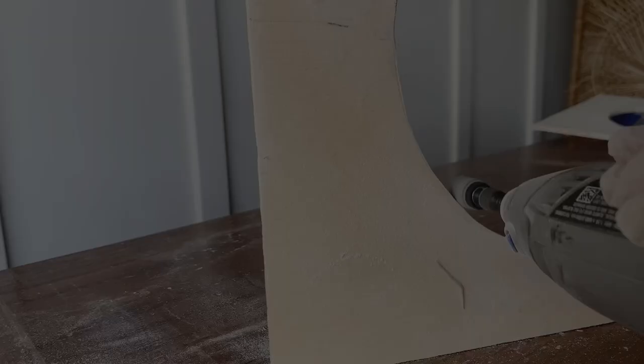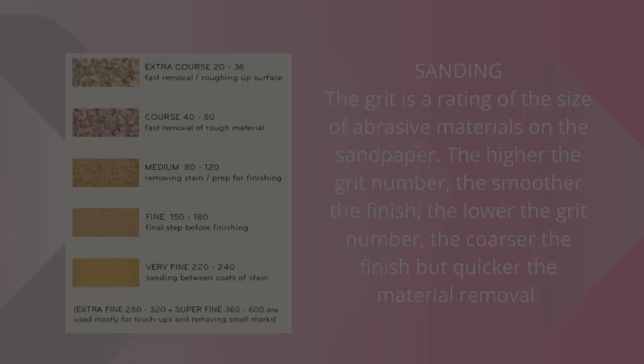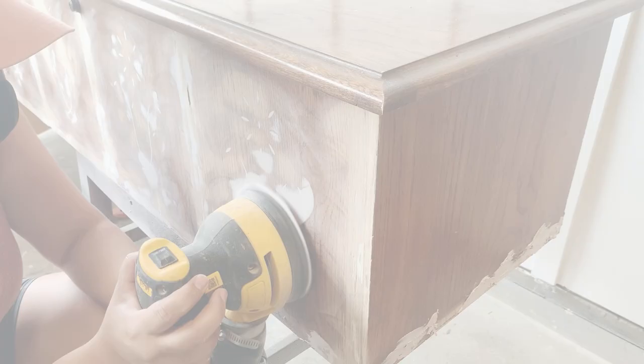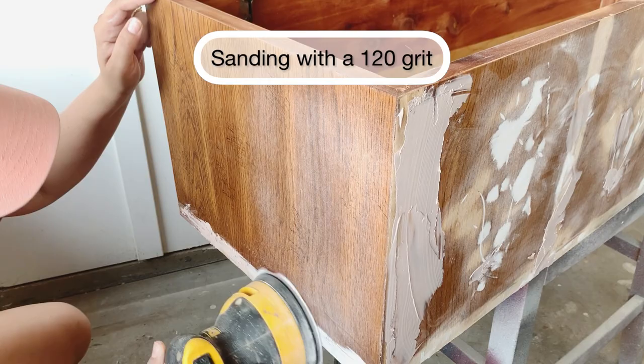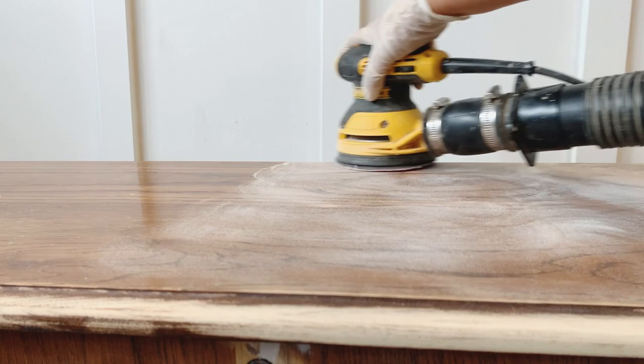I don't think I've ever done this part in my videos, but I wanted to share what a sanding grit is — you can take a screenshot to find out when I use each grit. Here I'm using a 120 grit; I just want to smooth all the Bondo and repairs I have made. I want to give my primer something to grab on, and that's why I'm scuff sanding.